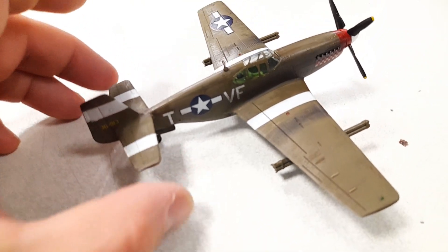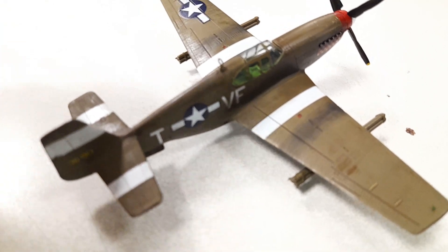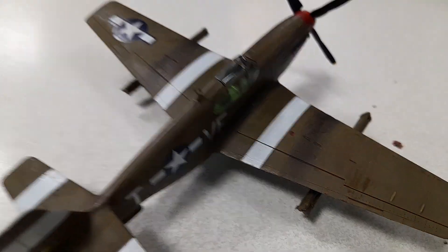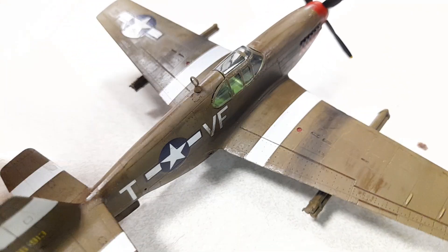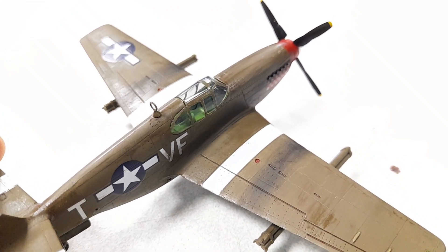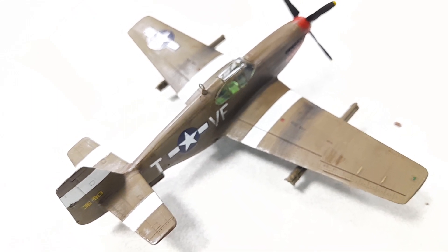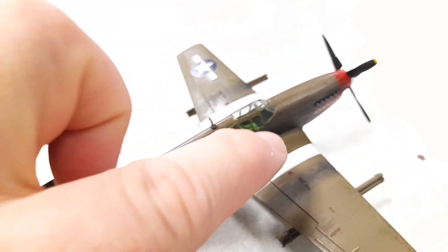Inside, I redid the instrument panel — it didn't fit right, so I scratch-built one and drilled out the holes for the instrument bezels. You can't really see it, so it was a bit of work for nothing, but I know it's there. I didn't fully finish it off since it's not visible, so I didn't add any Elmer's glue for the dial bezels — just the instrument panel with the holes in it.